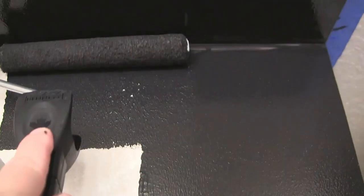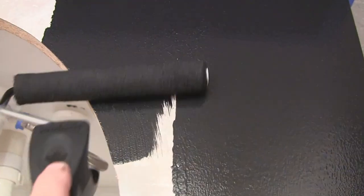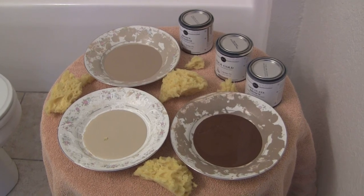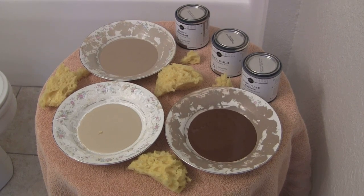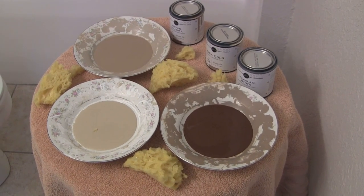Once you get the whole surface covered, you let it dry. We let it dry overnight and then moved on to step three, which is adding the color. The base coat is dry — we let it dry overnight — and now we're going to put the color on. We have the Gianni chocolate brown color laid out: 2a, 2b, and 2c.